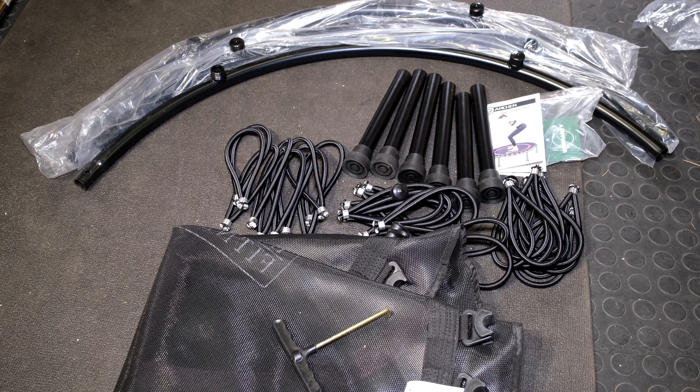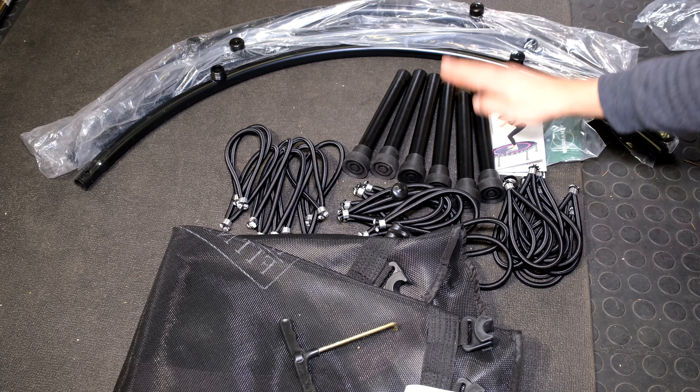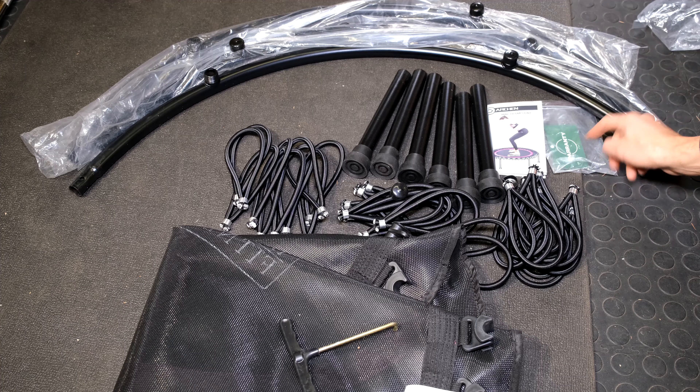The contents of the box include the following: the mat, a tool, 30 bungees or elastics, six legs, three half-moon sections, an instruction book, and a warranty card.